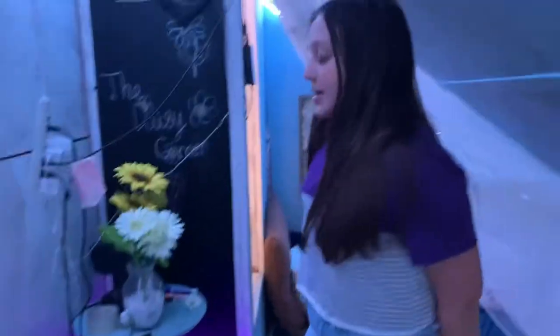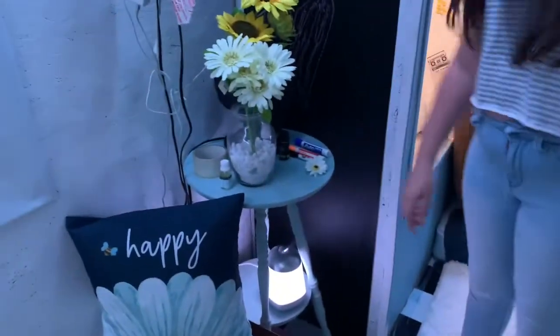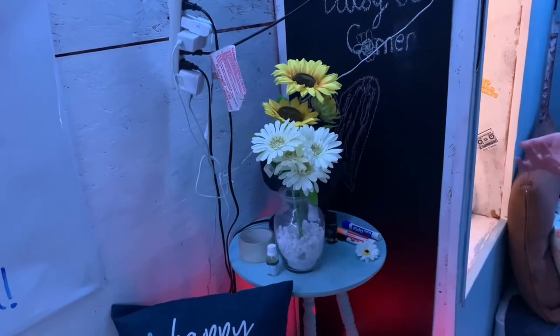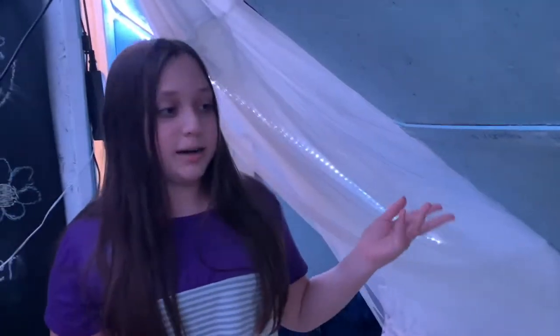Right next to the heater you can see a gorgeous table that has fake flowers on it, because we would probably forget about them and they'd die if they were real. Behind here is a fan that keeps us cool in the summer, because it gets really hot in the summer since it's an attic.